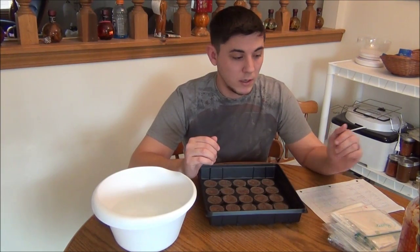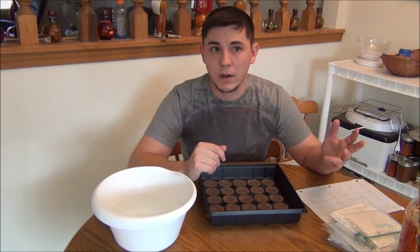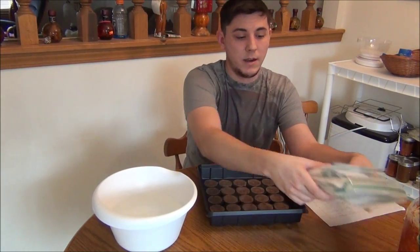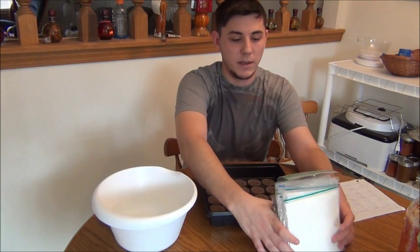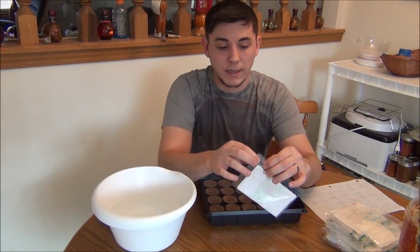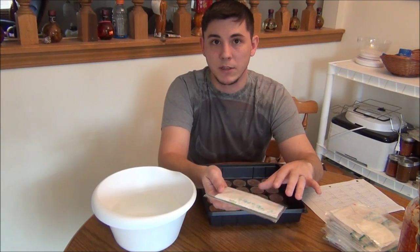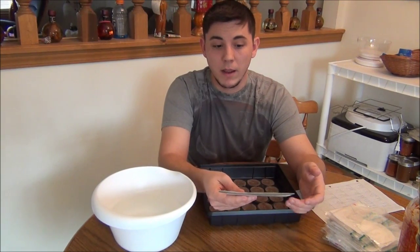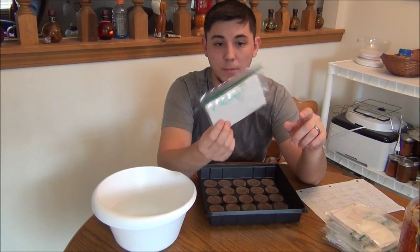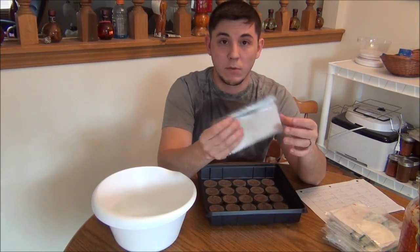Last year I had five varieties: red and yellow ghost, Carolina Reaper, Butch T, and some habaneros. This year I have a lot more. These are all my seeds that I saved. When I did reviews or had a chance to get seeds, I'd take them out of the pod, let them sit out, separate them from the placenta, let them dry for a day, then fold them in a paper towel and seal that in a Ziploc bag. That's how I store my seeds and it worked for my first year.